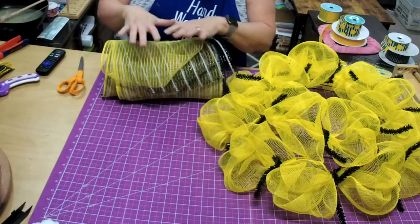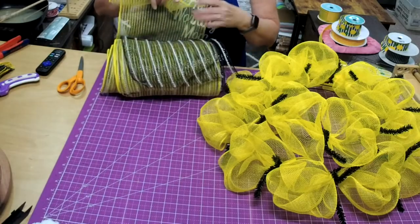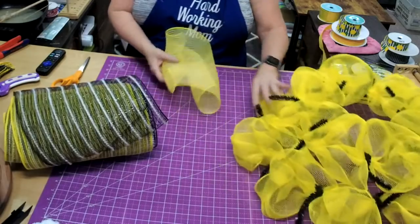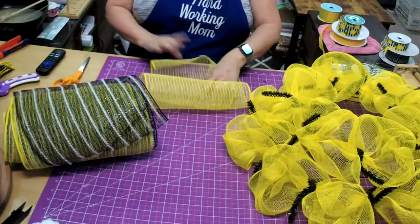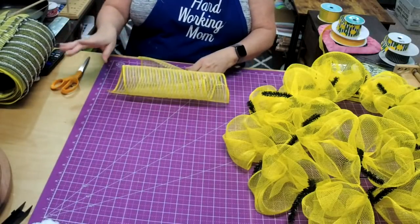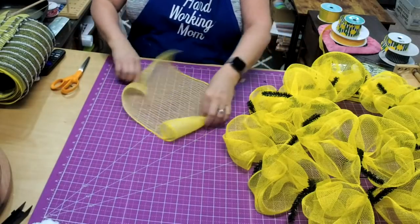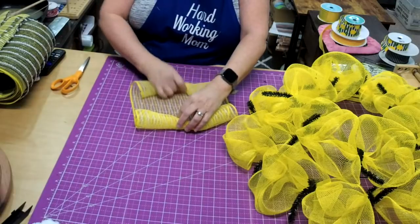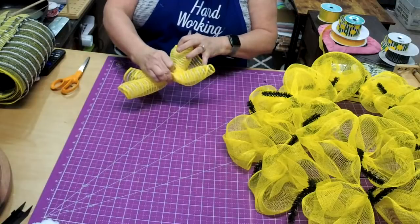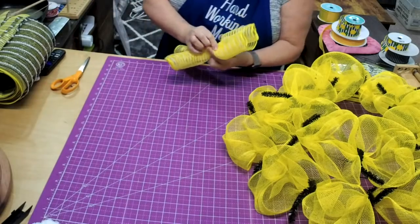I used half of each one of these mesh. I'm going to alternate — I'm going to do one yellow, one black. And I'm going to do the woodland ruffle, but since these are only 20 inches, I'm not even going to get my little clip out. I'll just do about three ties, three rolls. There's just barely enough ruffle.